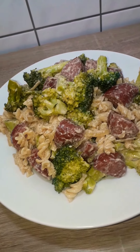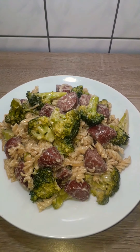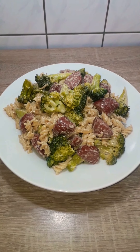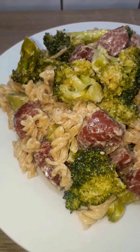Hi beautiful people, you're welcome back to Produce Kitchen. Today we're making a creamy broccoli and sausage pasta — so good! If you're new here, you're welcome, thank you so much, and consider subscribing if you haven't done so. And if you're a returning subscriber, thank you so much, I love you guys. Let's get into the video.